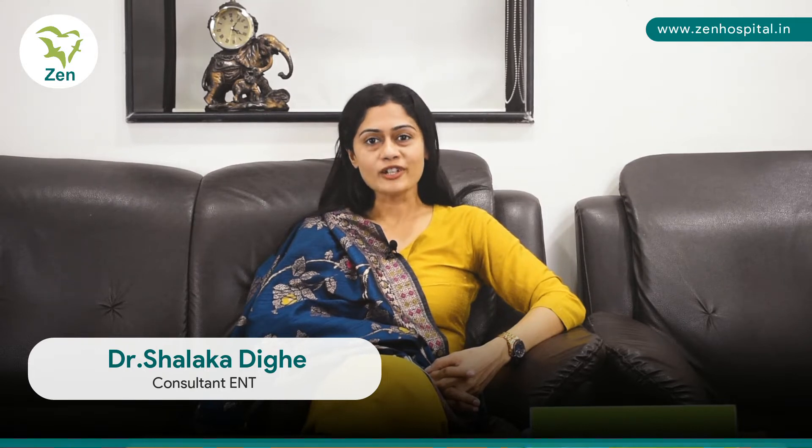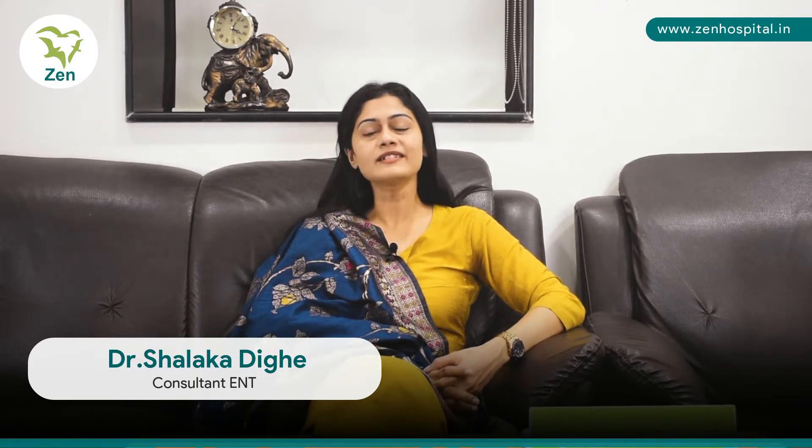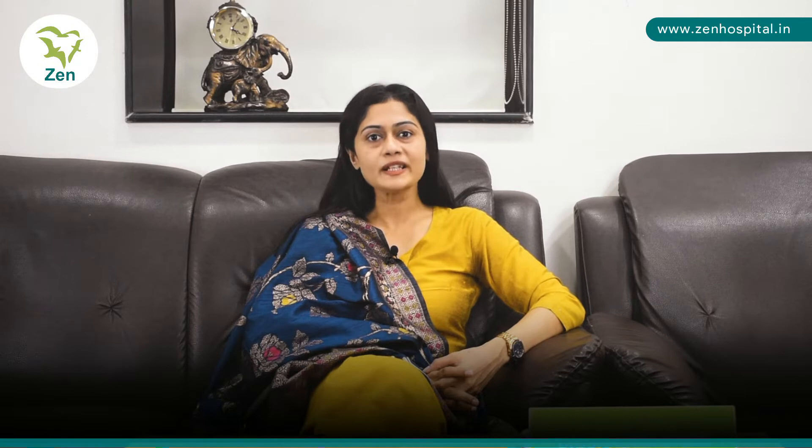Hello everybody, I'm Dr. Shalaka Dighe, I'm an ENT Consultant at Zen Multi Speciality Hospital and I'm going to give you a few tips about how to take care of your ears during winter.